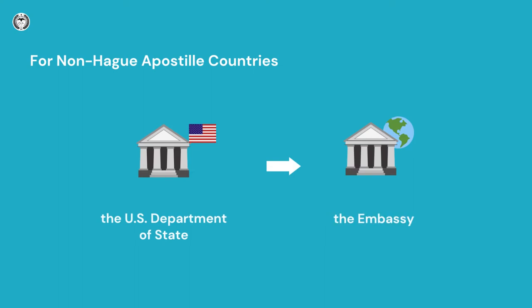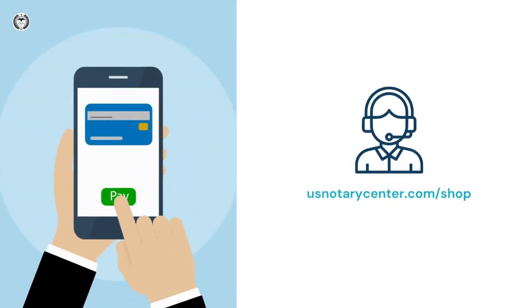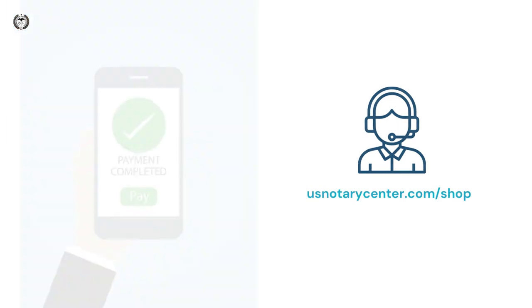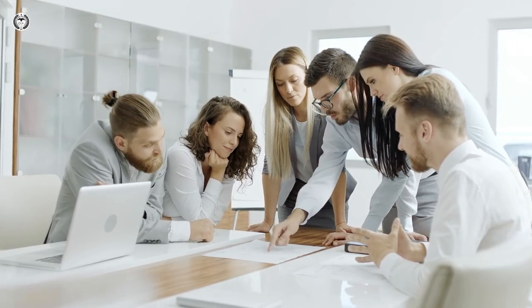If the destination country is not a Hague apostille country, you need to get an authentication from the U.S. Department of State and a legalization from the embassy. Simply place an order based on your situation and email us your electronic FBI background check PDF version. We will contact the right people and departments to complete the process.